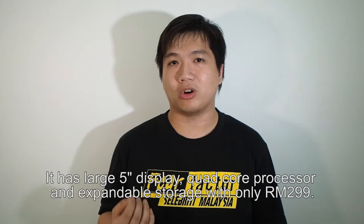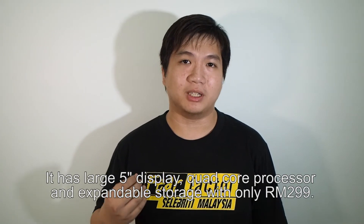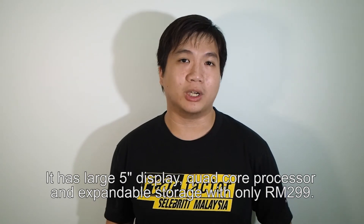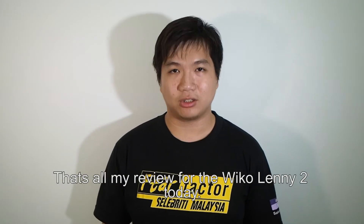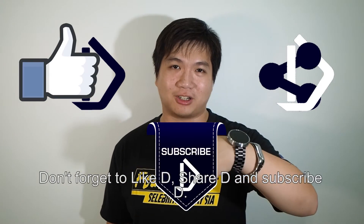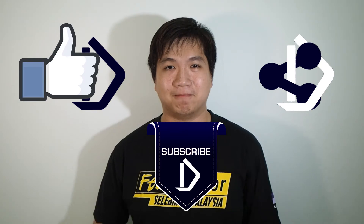It has a 5-inch display, quad-core processor, and expandable storage via micro SD slot, and all of this is just 299 ringgit Malaysia. That's all for my review of the Wiko Lenny 2 today. Don't forget to like, share, and subscribe. See you next time, bye!